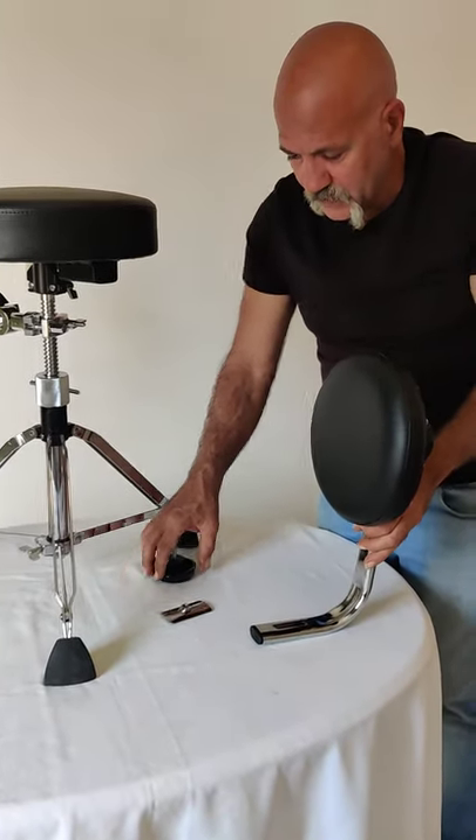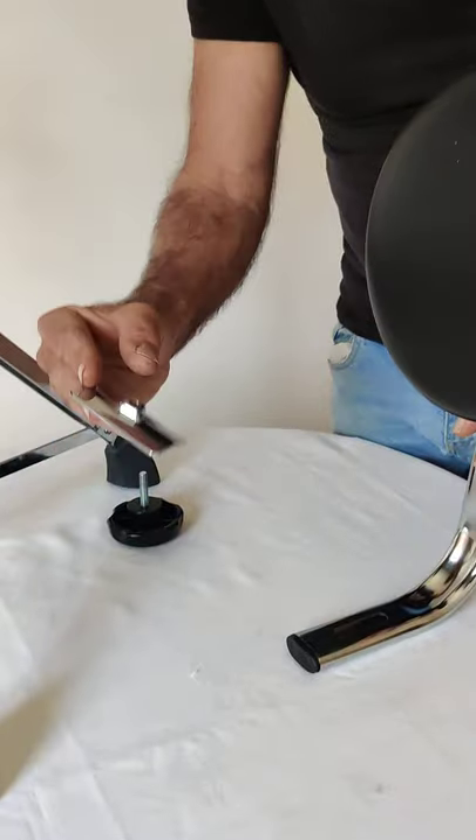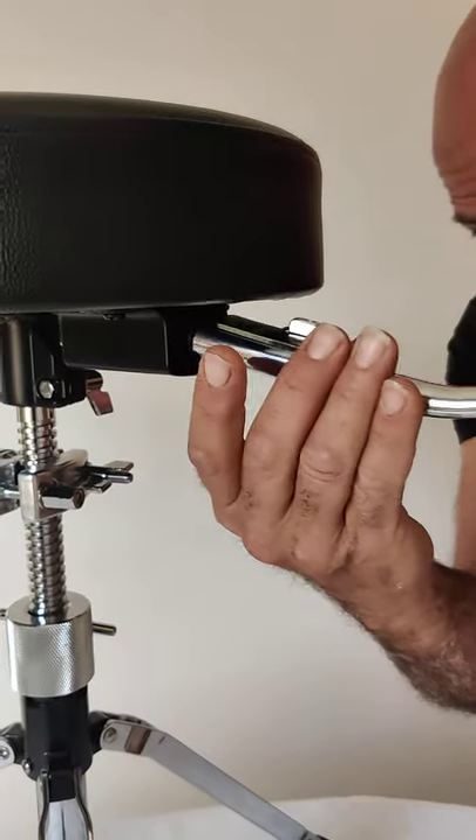Just to clarify, because this is the only part that might be a bit tricky for anyone: this bracket here goes on top of the backrest there, and then together they slide into this port at the back.